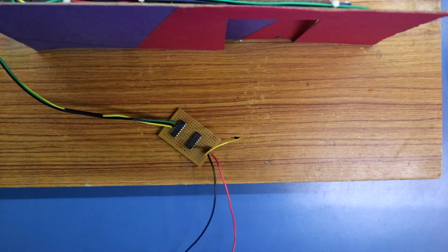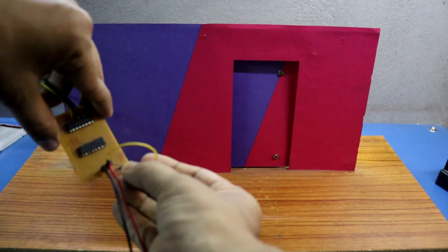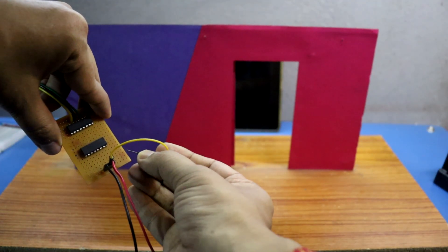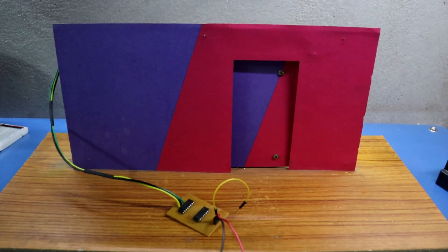So this is how it works. Today we have just upgraded the door. In the next video, I will show you how to make a project using this door.